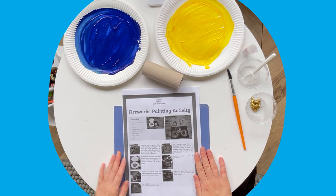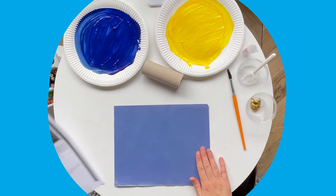Hi, I'm Mrs H from Twinkle. Let's take a look at this fireworks painting activity instruction sheet.